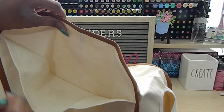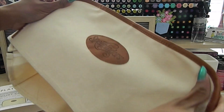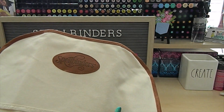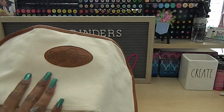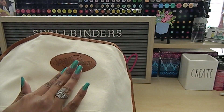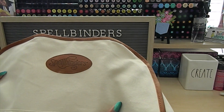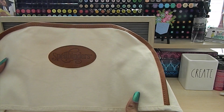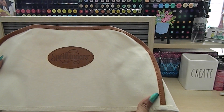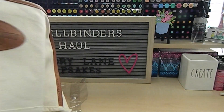I did try this on my biggest Gemini die cutting machine and it worked just fine. I'm really happy that I took the chance and grabbed this as a dust cover — it worked really wonderful. So you have heard it here on Memory Lane Keepsakes: this Spellbinders cover will fit your largest Gemini machine.